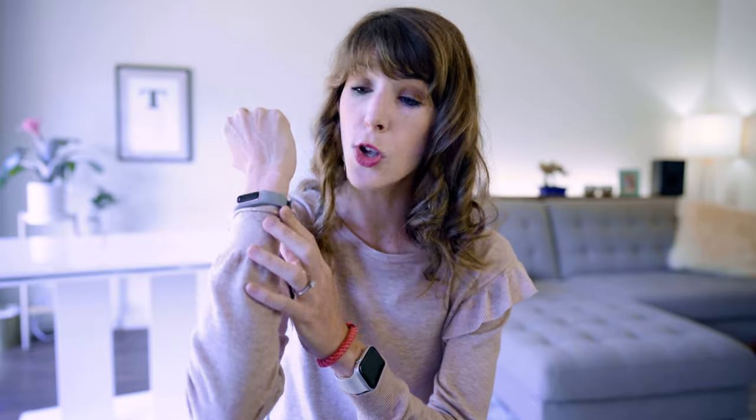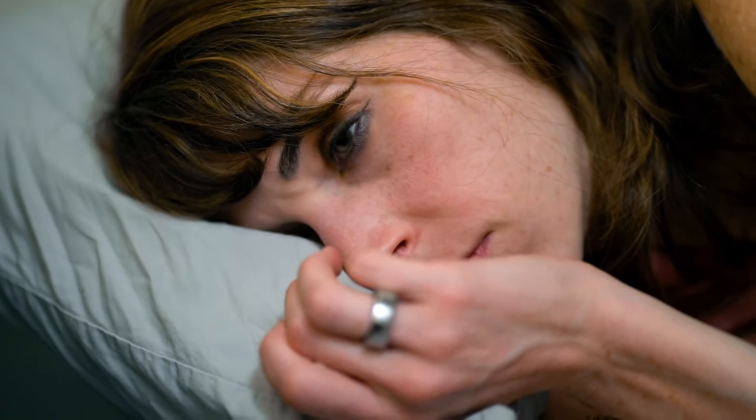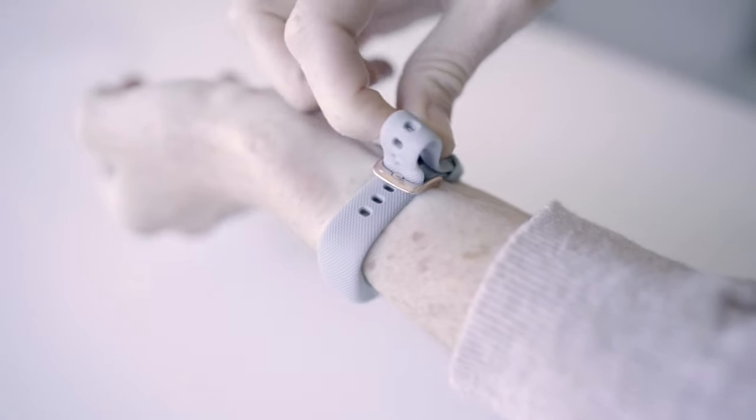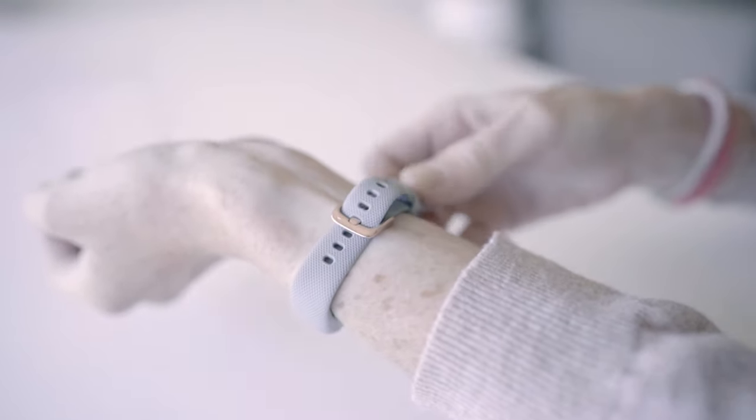Let's kick things off with comfort and design. This tracker is super slim and very lightweight, kind of like the Fitbit Inspire. Where Garmin excels with this device, in my opinion, is comfort. I hate wearing a watch to sleep, hence why I wear the Oura Ring, but this device didn't really irritate me at all. The band has a ton of notches in it, which is really great for sizing adjustment and for people with small wrists like me.